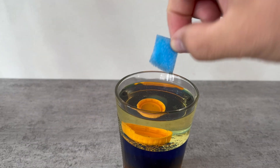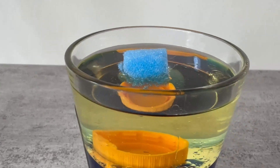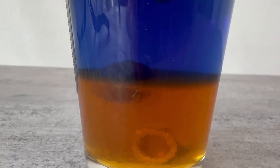And last but not least we have a little piece of sponge. We put that on top of the oil and that will also stay on top. All this happens because of the different densities of the substances.